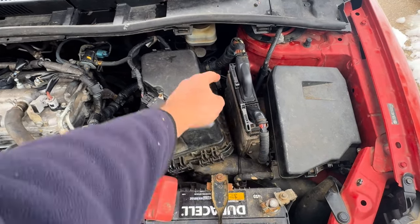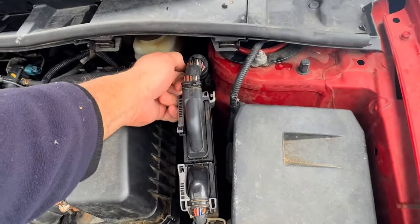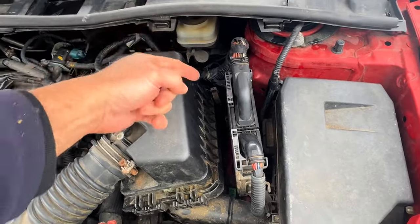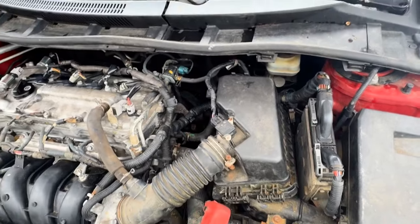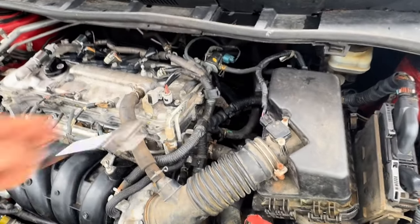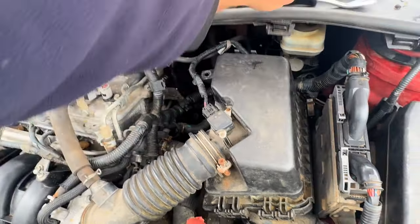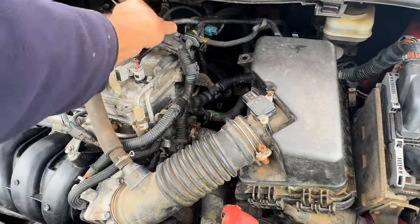What we're going to do is you could actually get at it — there are a couple of bolts holding it on the back — but the easiest way is just to take this air cleaner out of the way. First thing you do is start off by popping that out of there like that, then unplug this mass airflow sensor.